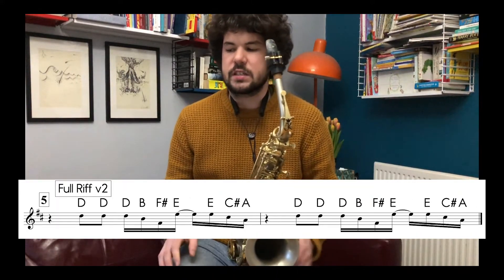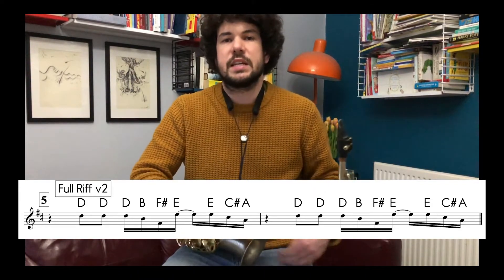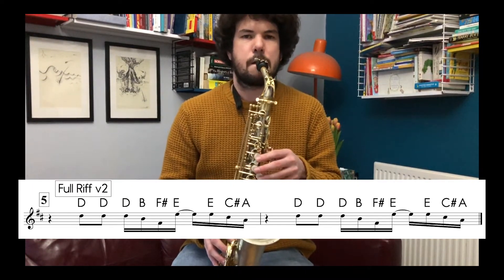Number five is just the same as number four but written slightly differently. You'll see there's only a one beat rest at the beginning instead of a two beat rest, and we end up going: one, two, three, four, one.